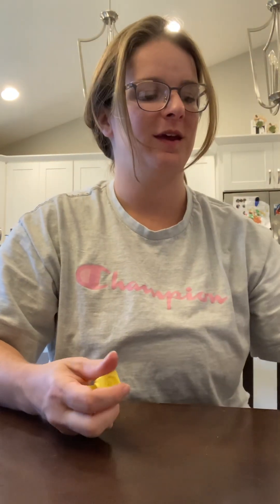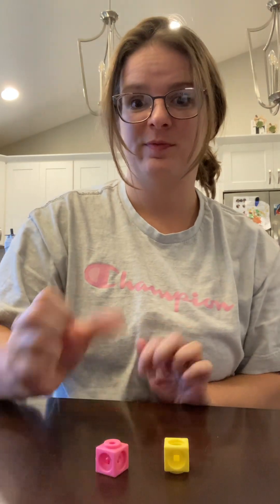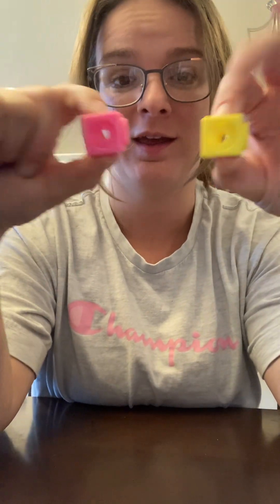I have one more quick one. Look at those shells — are the shells the same or are they different? They're different! One is blue and one is red. Put one cube on the blue shell, and another cube on the red shell. Put them together. How many do you have? One, two. One and one make two. Two can be split into one and one. Numbers are made up of smaller parts!